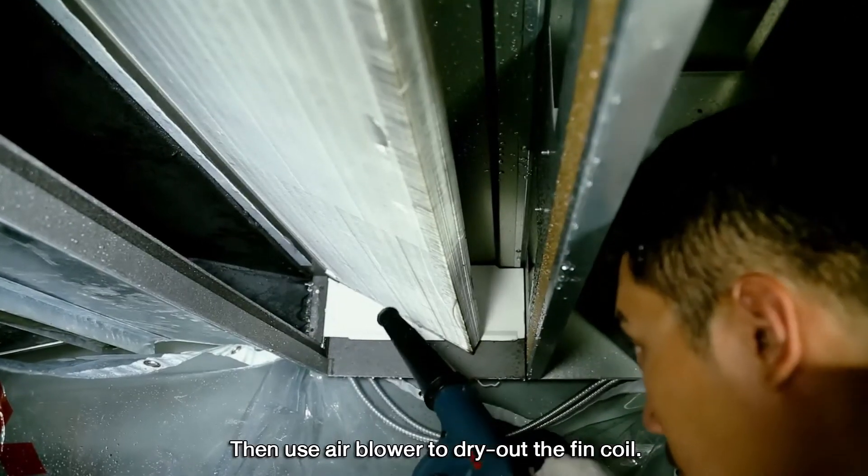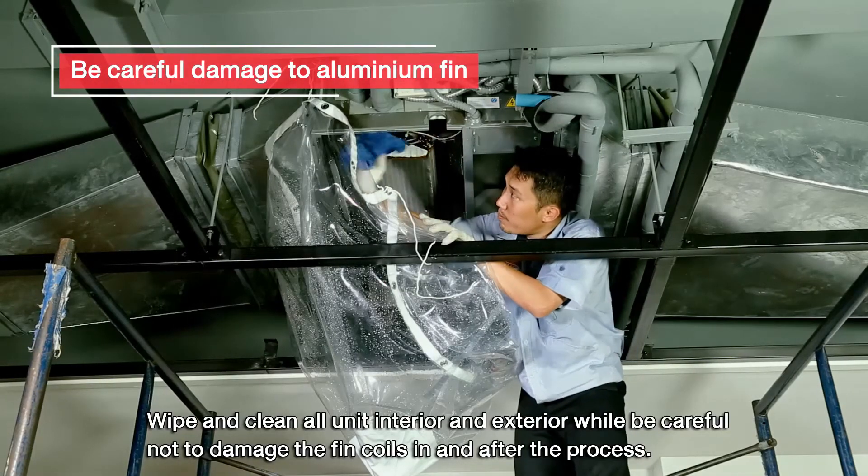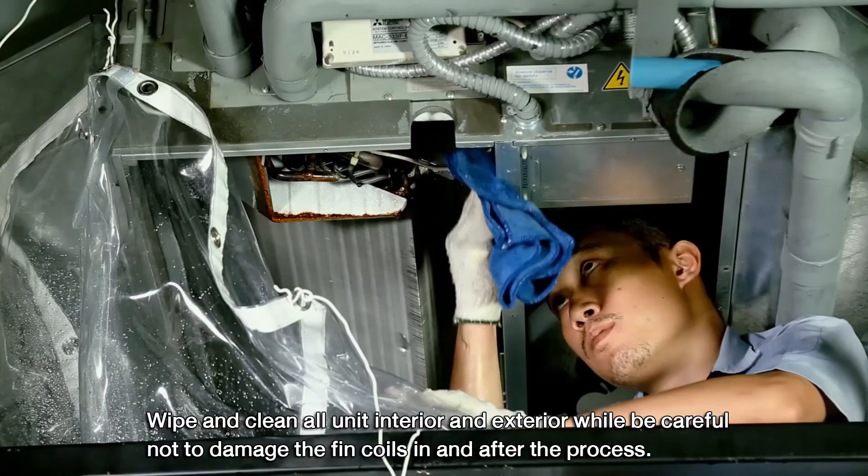Then use an air blower to dry out the fin coil. Wipe and clean all unit interior and exterior, being careful not to damage the fin coils in and after the process.